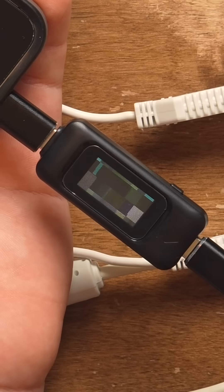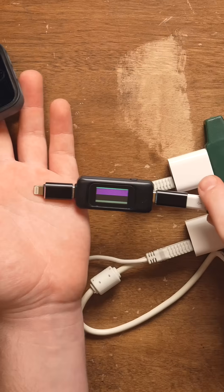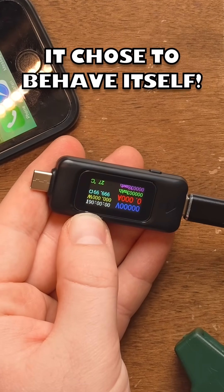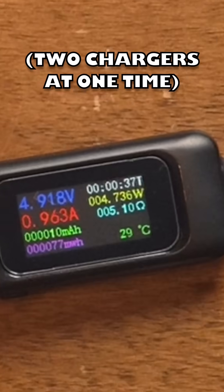It's actually glitching out — it's not supposed to be glitching out. Did I just break this? It wasn't broken five minutes ago. And now it's fine. I see it's charging at just under five watts.